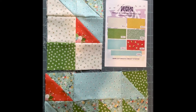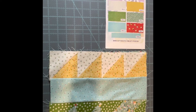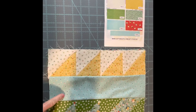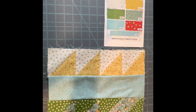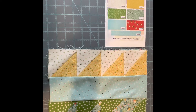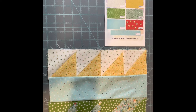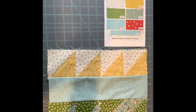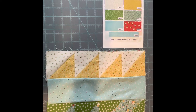Clue number two is also 'diamo' and there are two of this one as well. I have learned that I do not like bias — I've found that it's worse than binding for me. But I'm learning to do these half square triangles a lot better, and trying to sew on the bias. I know they're not perfect, but I love them just the way they are.